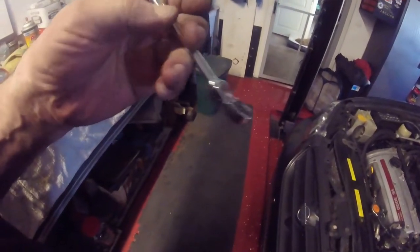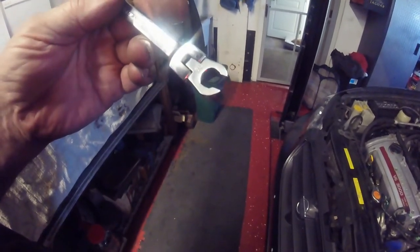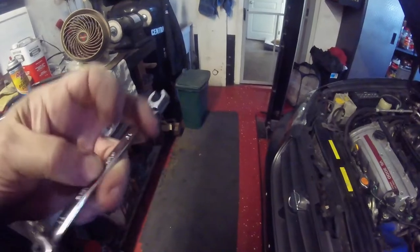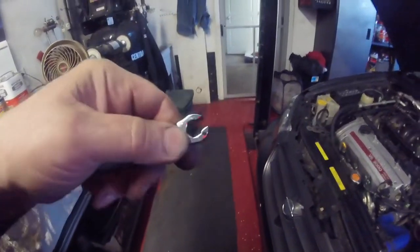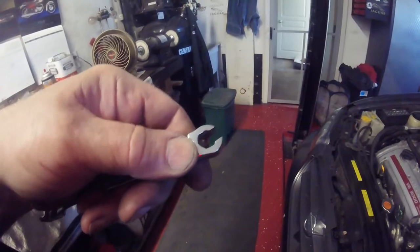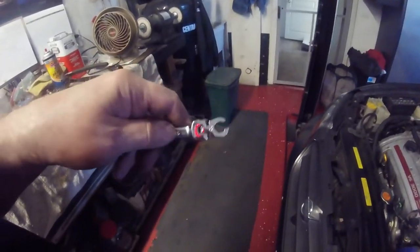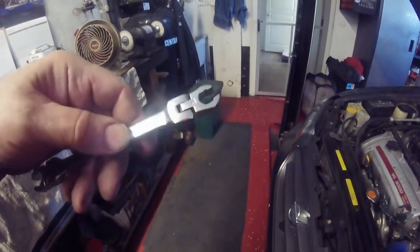This is the special wrench — I believe it's called a flare nut wrench — and this end is the 10mm. One advantage is that it moves at all funny angles, but it grips the nut on at least five of the six sides. And that's where the hexagon is. There's your education for the day: hexagon is six sides, octagon is eight sides.